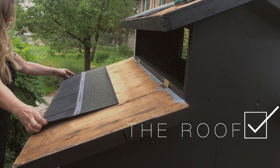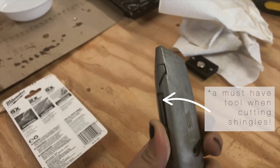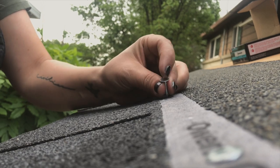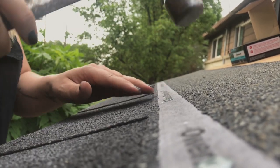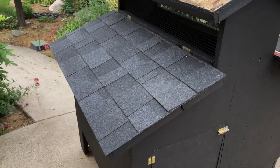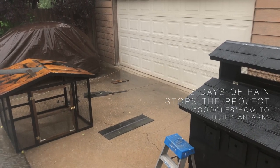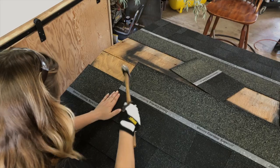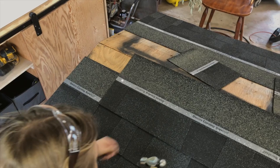Now for the roof — admittedly I haven't done any work on a roof for over a decade, so this was actually kind of fun for a minute. At this point in the project I was getting really burned out and just wanted a magical little fairy to come finish the coop for me. But I kept going, and after a few rainy days I finished the roof with some help and was so glad to get it done.